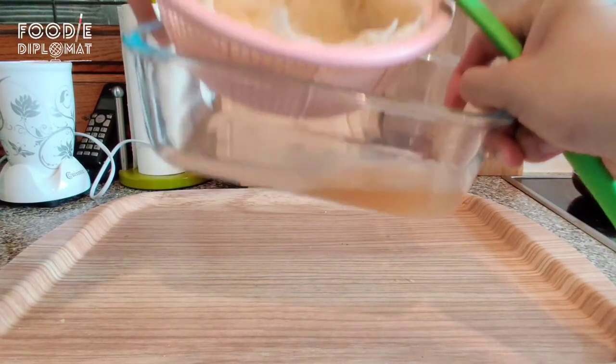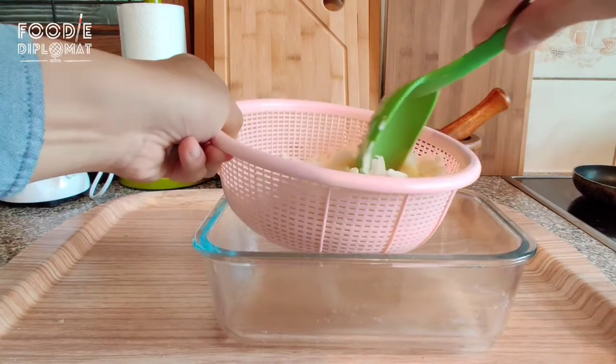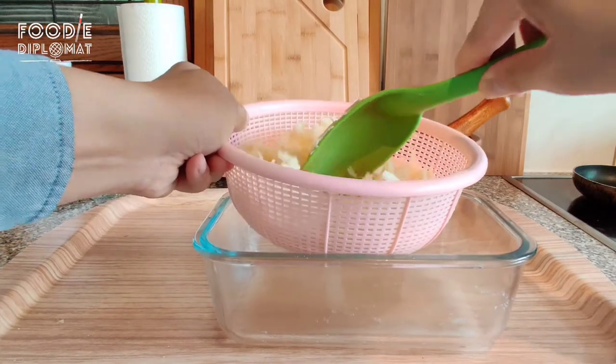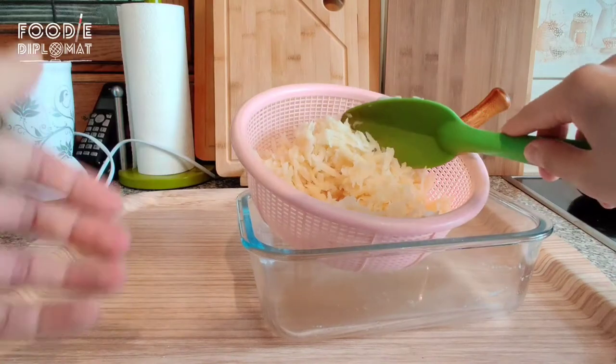And there you have it — a lot of liquid that you'd want to remove from your hash browns or potato roasties, whether you're cooking in a frying pan or putting them in the oven. It takes a little bit of prep time, but do this and your food will be so much better.